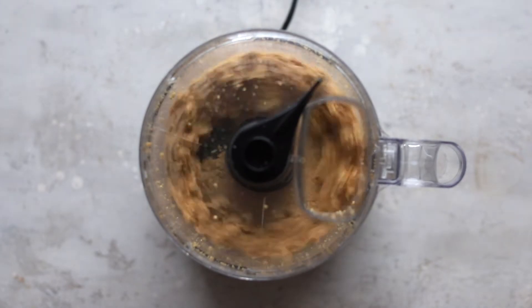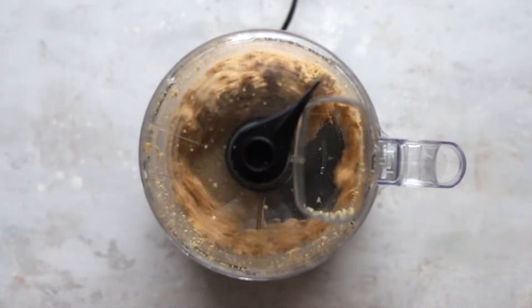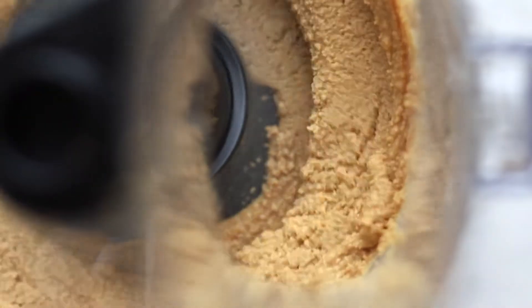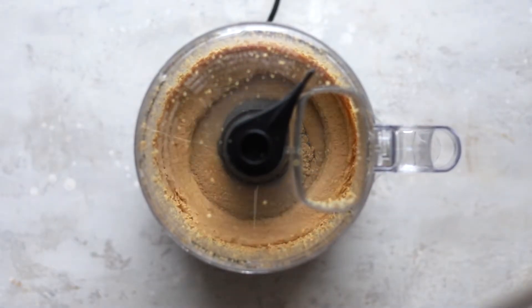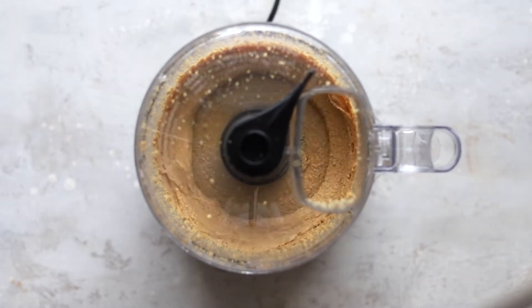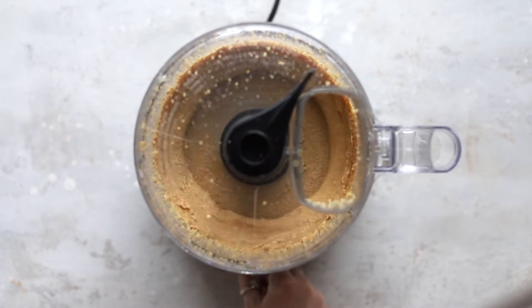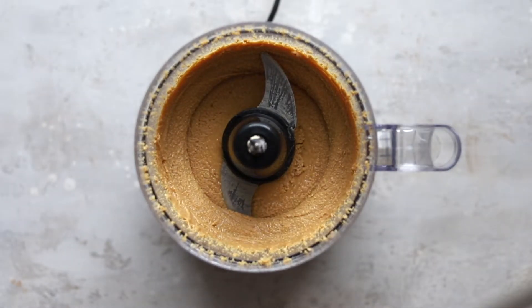If you need to, you can scrape down the sides of the food processor, pausing in between each pulse. Once the peanut butter reaches its desired texture, you can turn off the food processor, scrape down the sides, and then pour it into an airtight container.